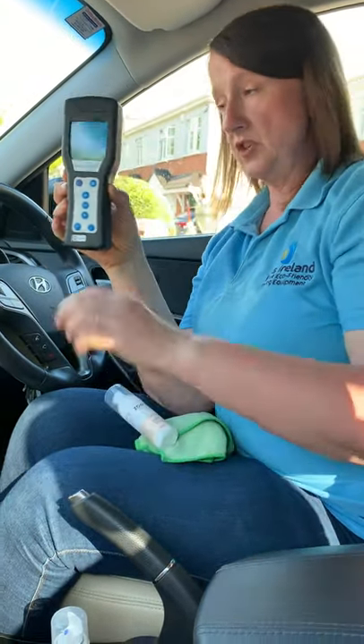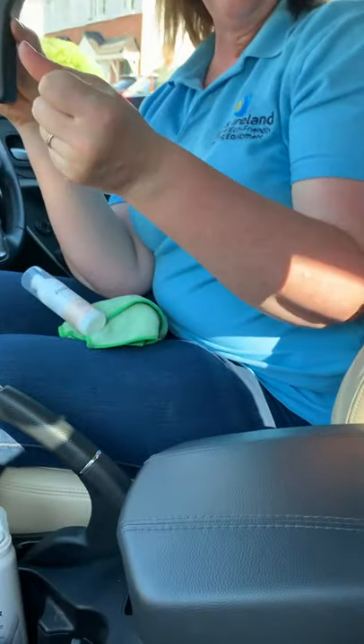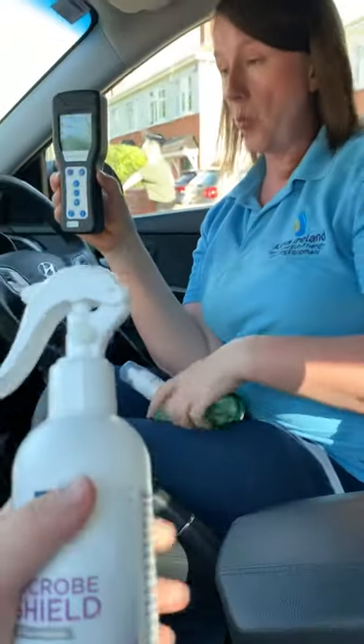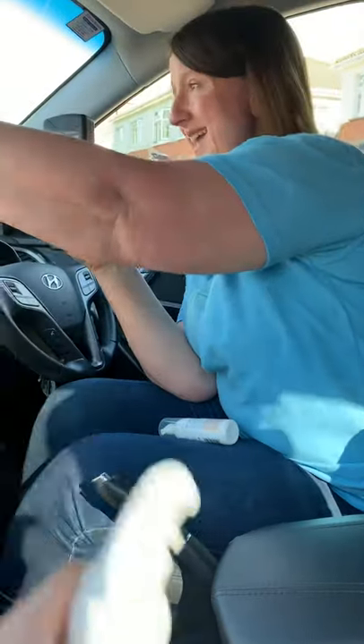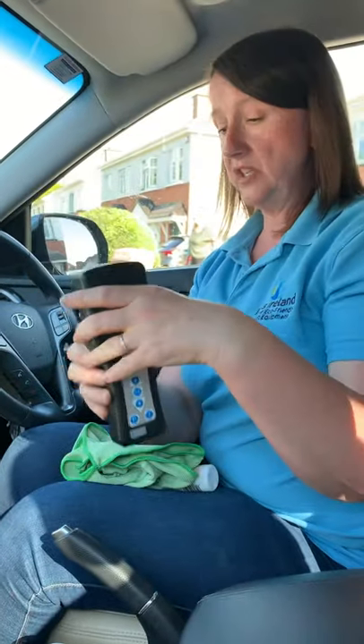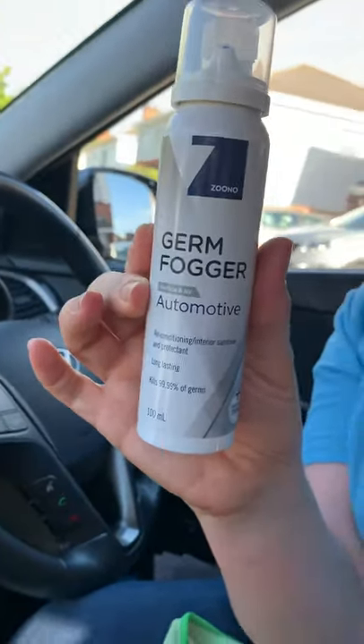Now, the other thing you can do — obviously when you're spraying something, you're relying on me, the user, spraying it on properly, wiping it off, and making sure I get into every nook and cranny. Another way to do that would be to use the sanitiser fogger, the automotive one.